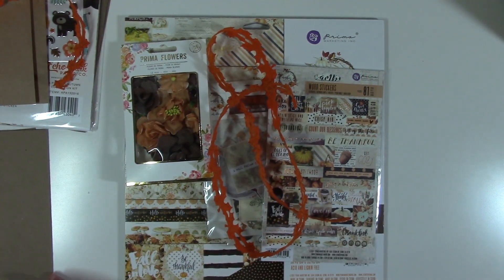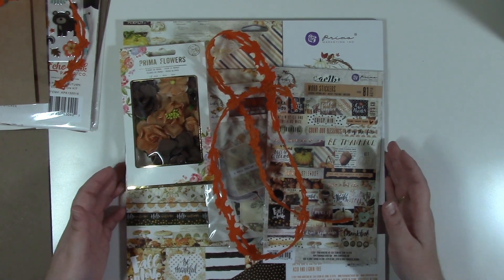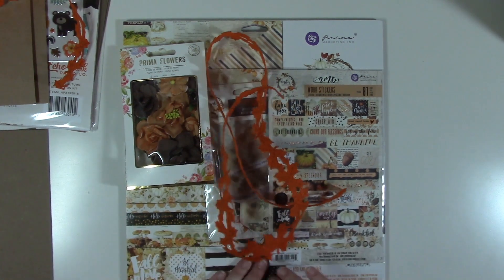There are your two kits for the Beginner Series number one, Flap and Pockets Mini Album. Thank you for watching.